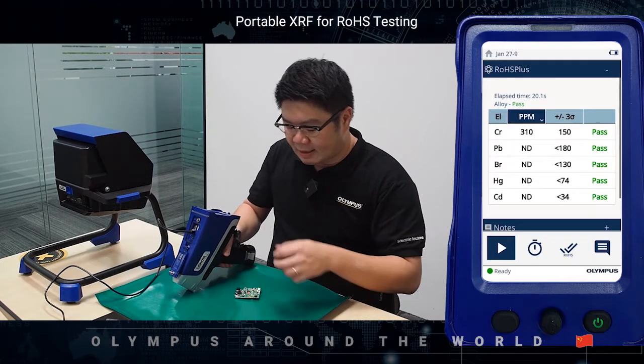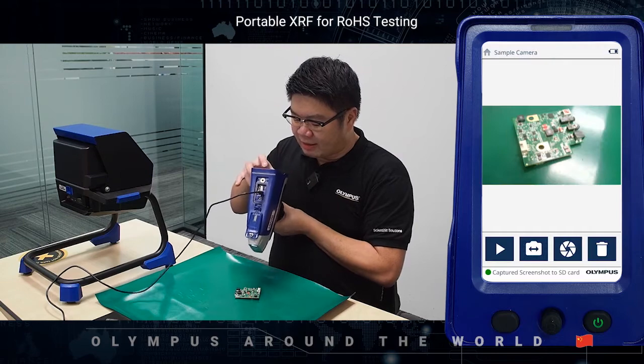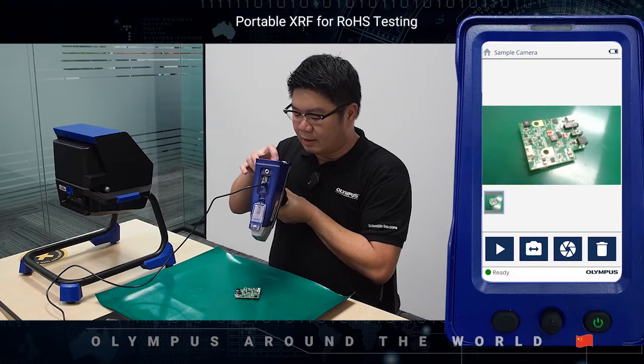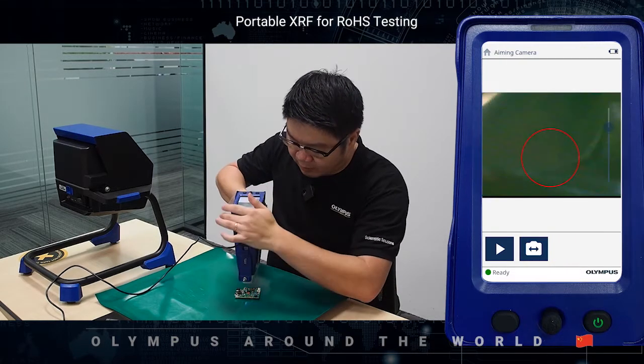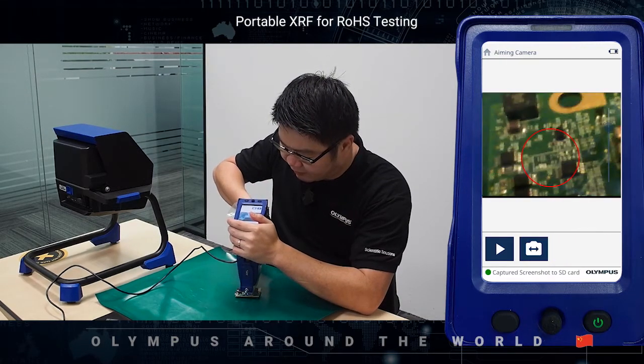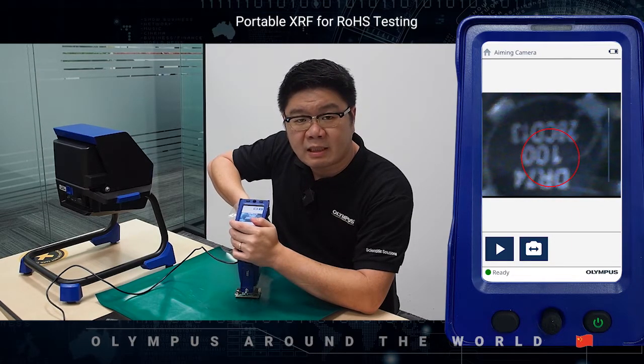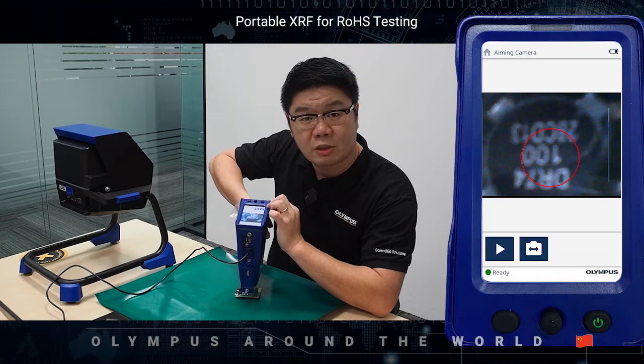Now to start the analysis, first you can use our external camera to take a photo of the entire sample, then switch to the aiming camera to target a specific spot on the sample, and to initiate a test simply tap the play button or squeeze the trigger.